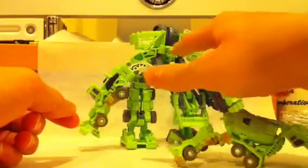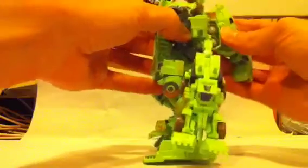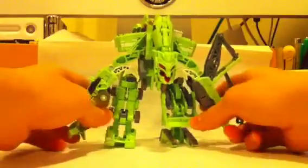Basically what you want to do is there are two little tab holes right there and there, and they're going to attach onto these horn-looking things on Scavenger. Just attach them like this, and then wrap these legs around. And there you have the Legends Devastator in his G1 colors.